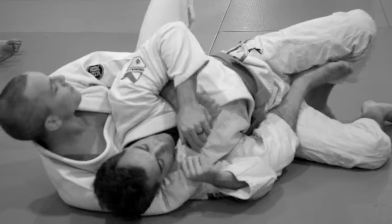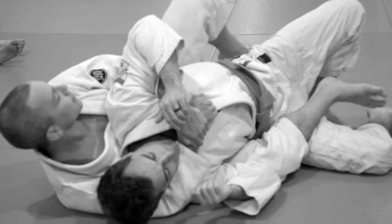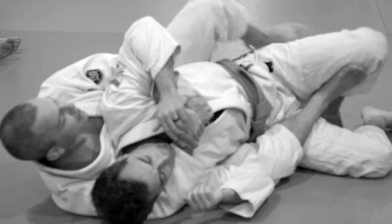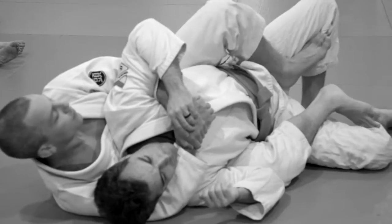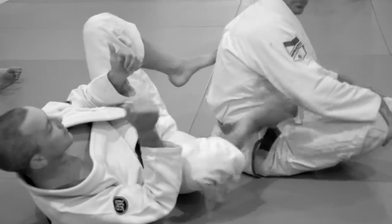I don't know if you guys can see, but I'm also kind of holding his leg open to throw my second hook in every time. That's a little detail — it helps a lot if his knees are close together. I kind of push the knees open and throw the hook in like that. You guys have that one? Good? Alright, let's give it a shot. One, two, three, go.